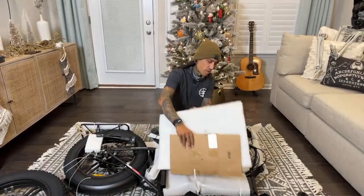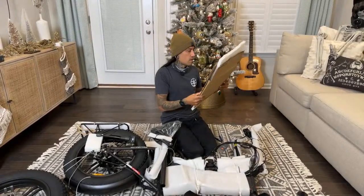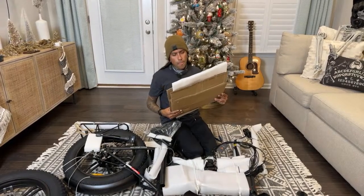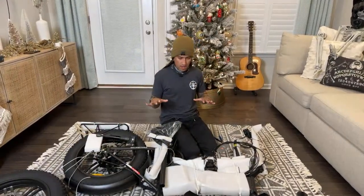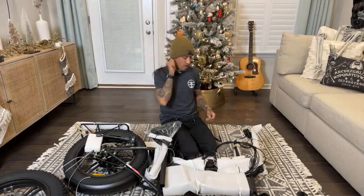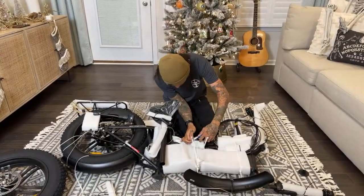I've never seen that done before, where they wrap the foam. 48-volt 16A. I wonder if it's a 16-amp controller. It says it on the sticker there. I haven't found any information on the controller in it, but it did say 48-volt 16A — that might be what the controller is in there. Maybe I can see it though, we'll see.